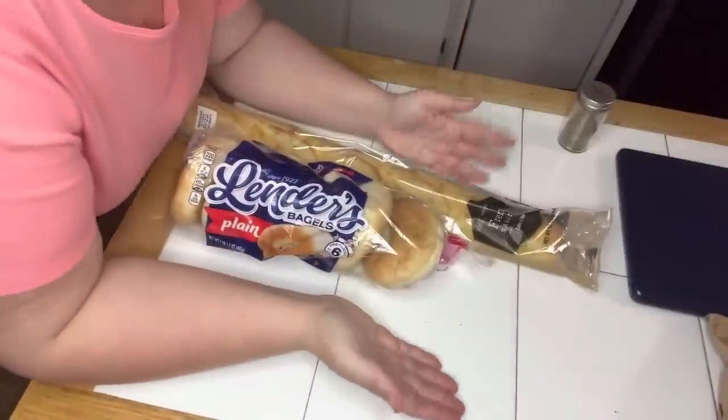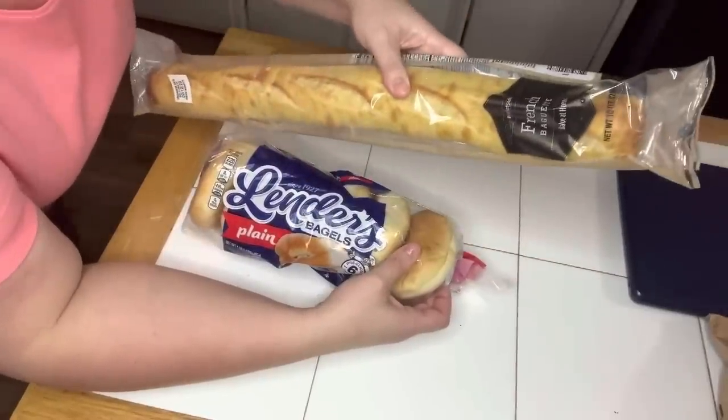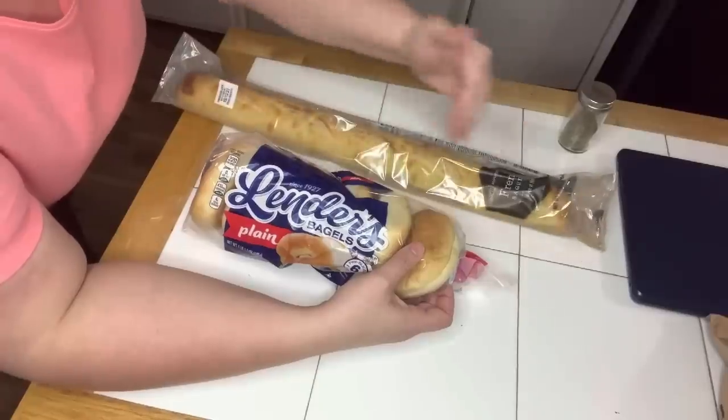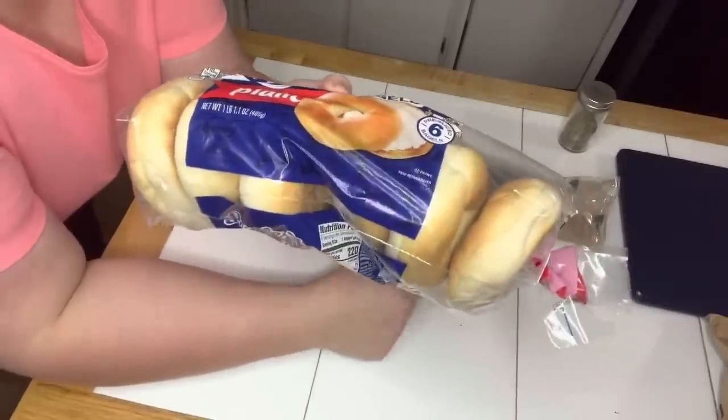We made the pizza dip, but what are we going to use to dip with it? We're going to cook up this baguette — it's already cooked, but you just bake it in the oven for 10 minutes and slice it up. We're also going to make some bagel chips for people who don't want a baguette.